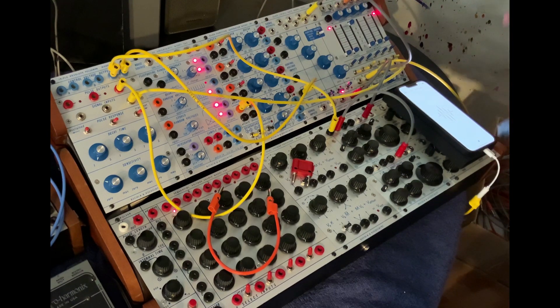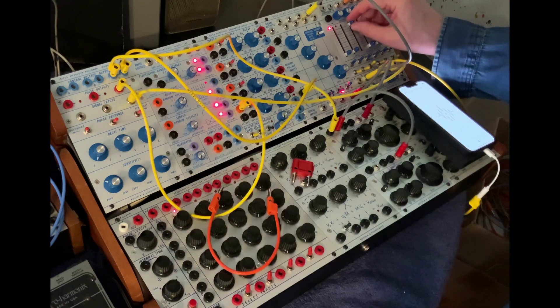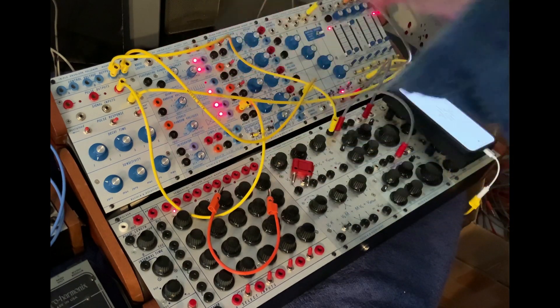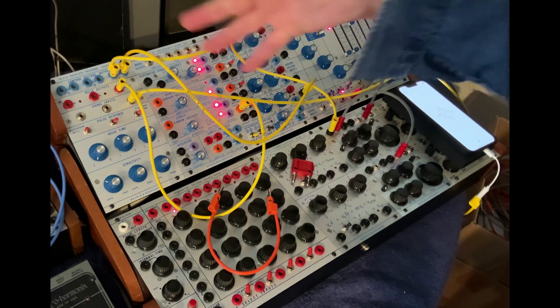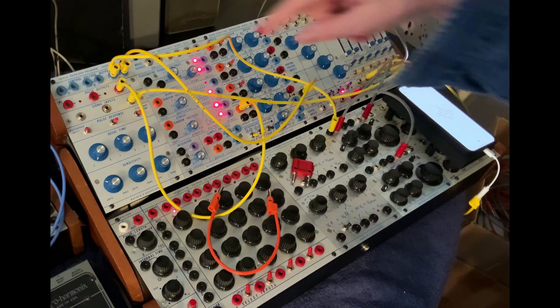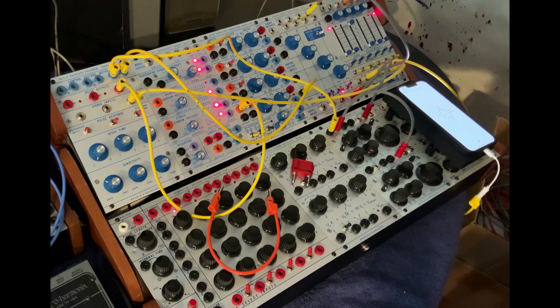Let's go back to the beginning. You could probably already see the LED responding to that. Here's what it looks like coming out of CV. I'm going to use the CV to open the gate on the 292 and also use the CV to come to pitch on the 258.